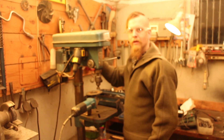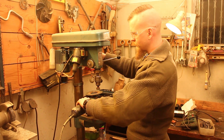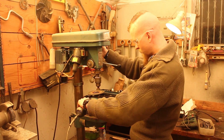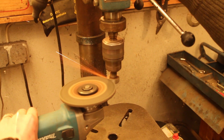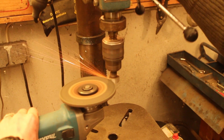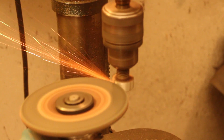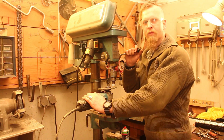All that's left to do now is proofing the concept. Now we have turned down the speed of the drill press a little bit — let's see if it works better.